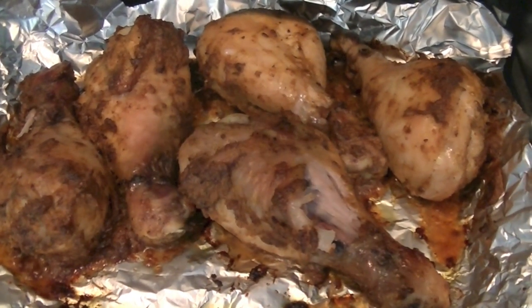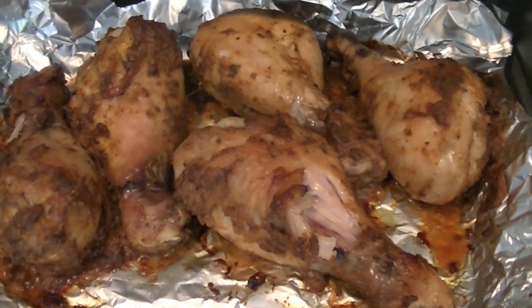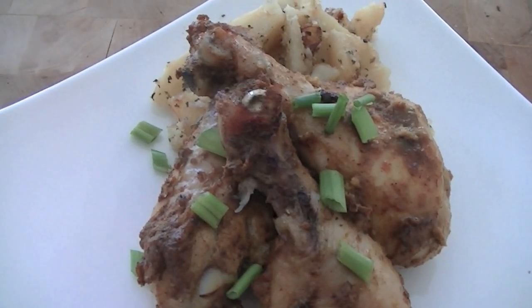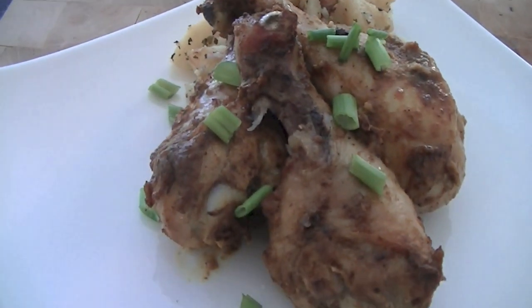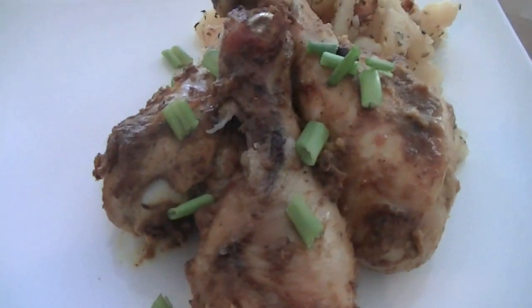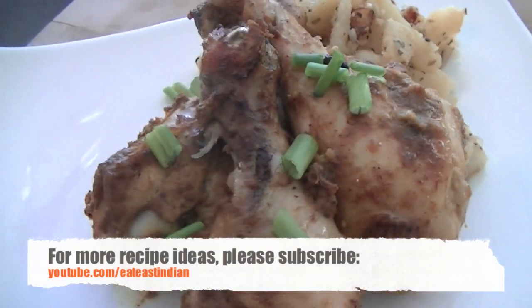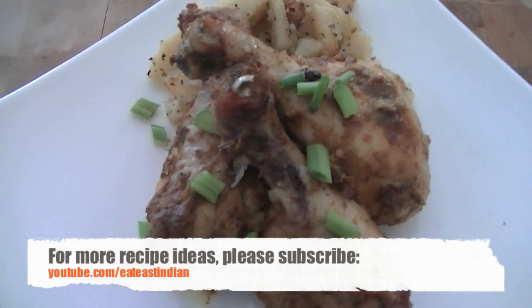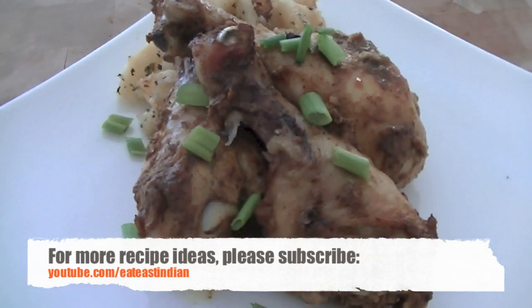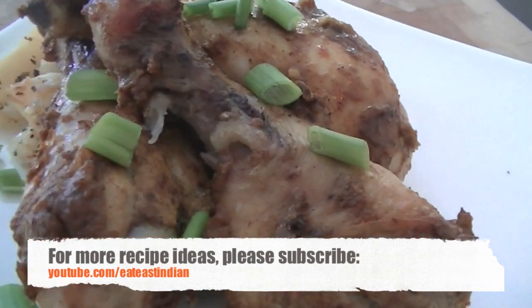Just before serving, you can add a little bit of lemon juice if you like. Serve this bhuna masala chicken along with potatoes or with rice — it's great as an appetizer. You can enjoy it on its own for lunch or dinner. I hope you will give this recipe a try; let us know how it turns out, and I will see you soon with another exciting recipe. Please do stay tuned to ET's Tindin channel.